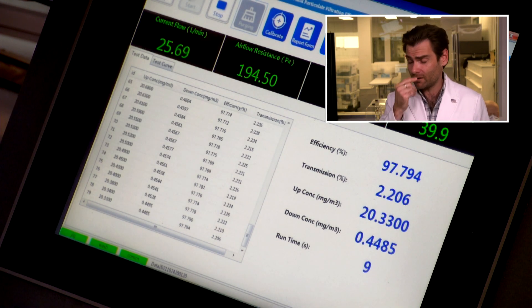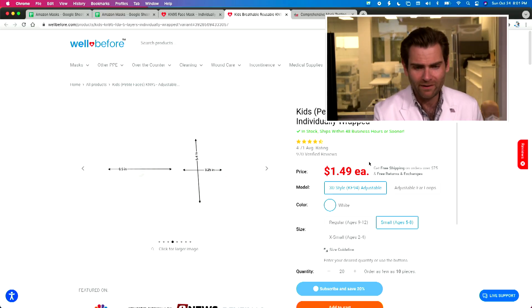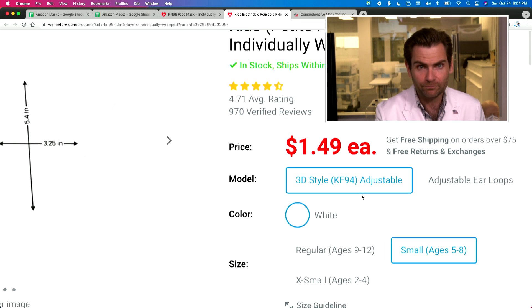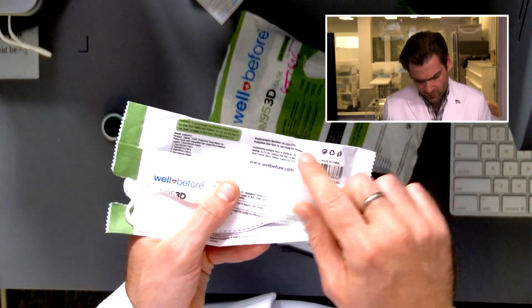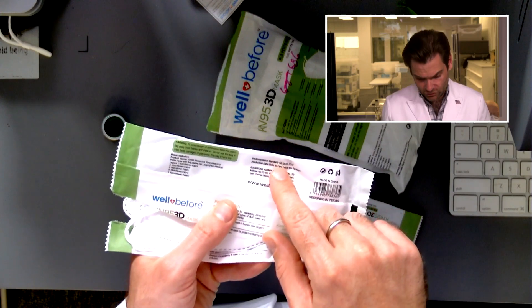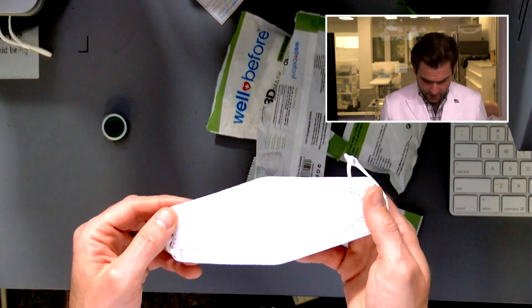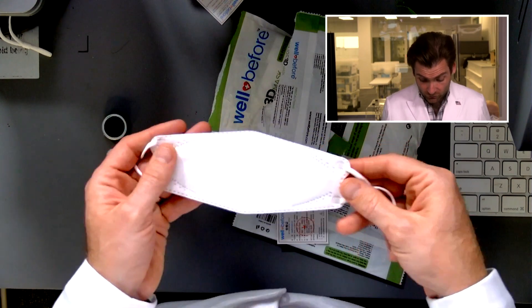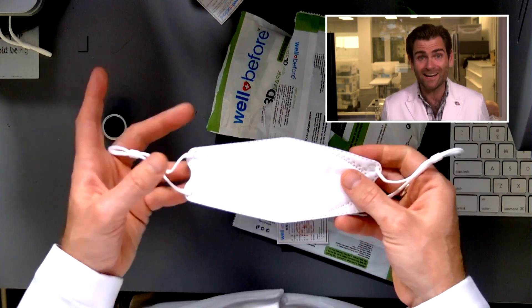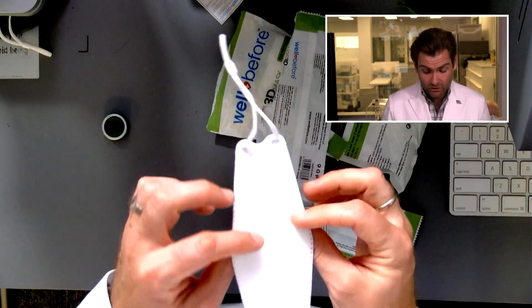This one is what they call — and I find this very weird — the 3D style or KF94 style. KF94 is a Korean style of mask. They're claiming it meets GB 2626-2019, which is the KN95 standard, but I can tell you just by looking at it, it's not part of that standard. There are no markings whatsoever on this mask.